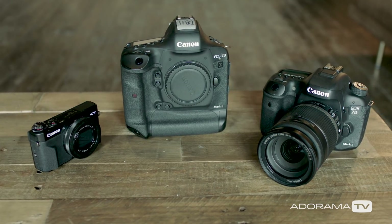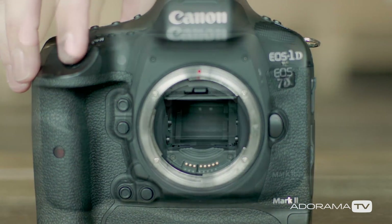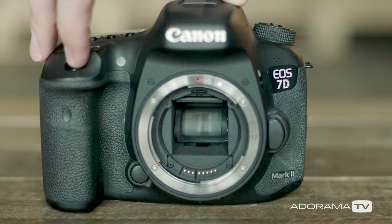Look, at the end of the day, if you're making great images that move people in some way, it really doesn't matter how big your camera sensor is. But understanding the differences will help you pick the camera body type that works best for you.